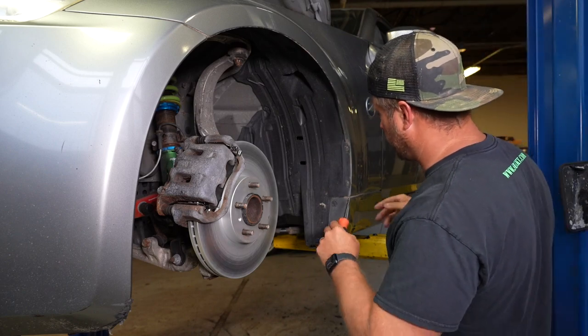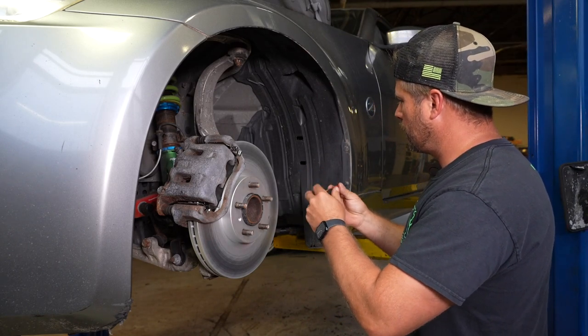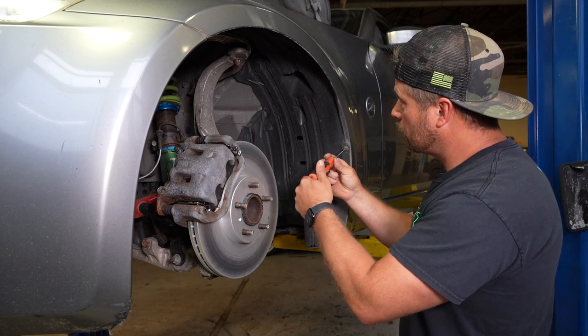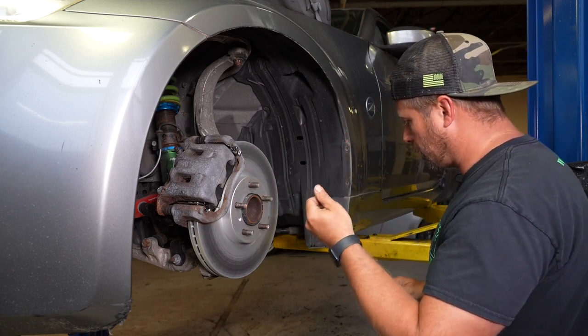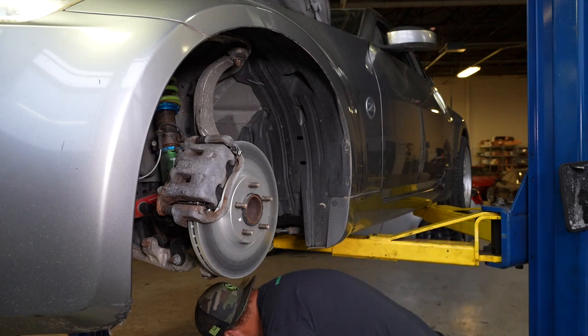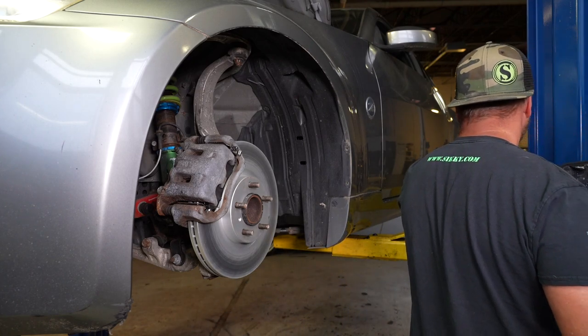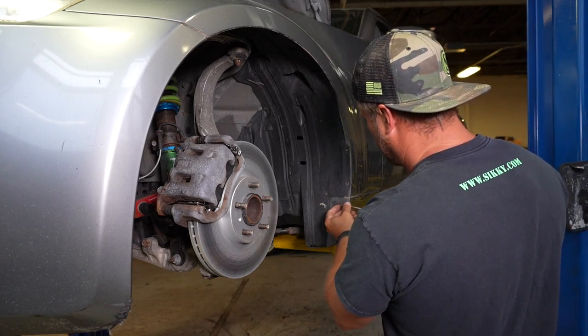All right, so now we've got to get this fender liner out of the way. There are a couple screws holding it on here and some clips — two Phillips head screws out here and then a couple of body clips.